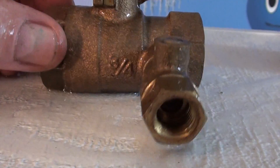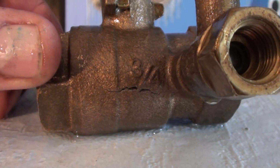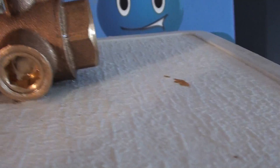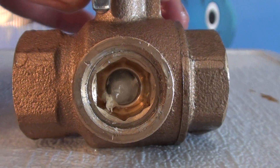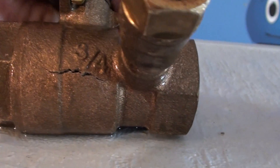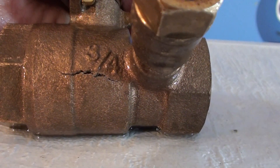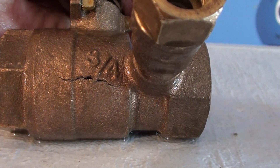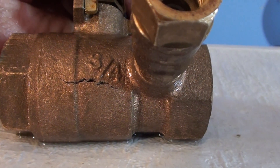So which valve would you rather use? What do you think your customers would like — this or that? You've got a five-minute repair with ours, versus half an hour to an hour repair with the competitor's, depending on how good you are at changing these out. Thanks for watching.